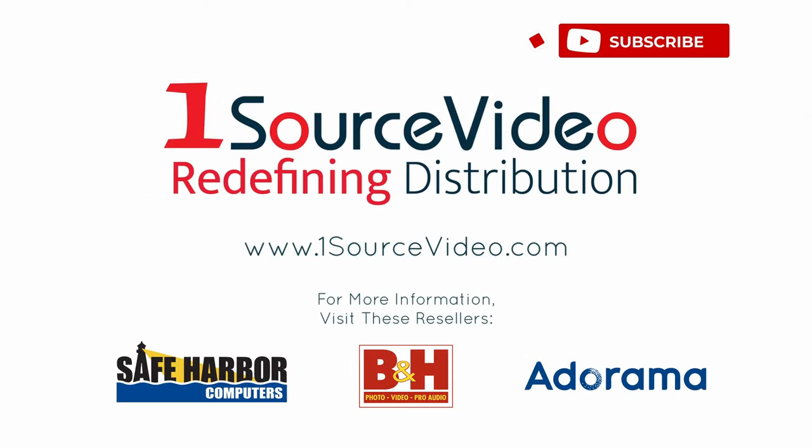To learn more about how the AIDA Imaging HD NDI Mini can help bring your production to the next level, check out onesourcevideo.com or visit your local reseller for more information.